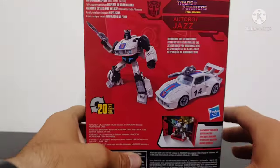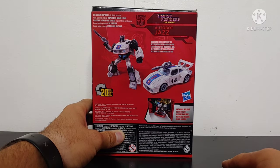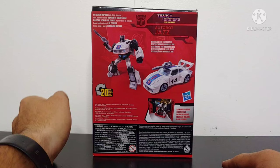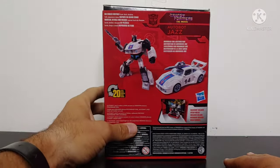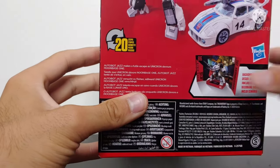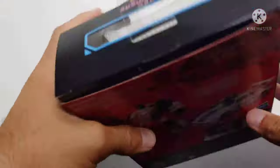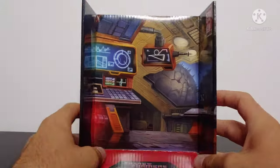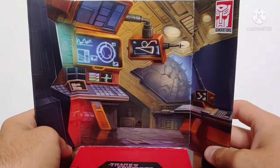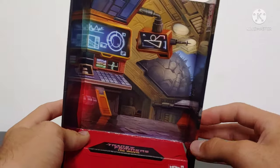On the top here we just got Transformers The Movie. On the bottom here is just warnings and stuff. On the back of the box you got all your read-ups — big screen inspired, blah blah blah. The scene is Moonbase 1 Destruction. He converts in 20 steps and you see him in his robot mode and his vehicle mode and his little bio. On the insert he comes with Moonbase 1 as a display option, which looks pretty good.